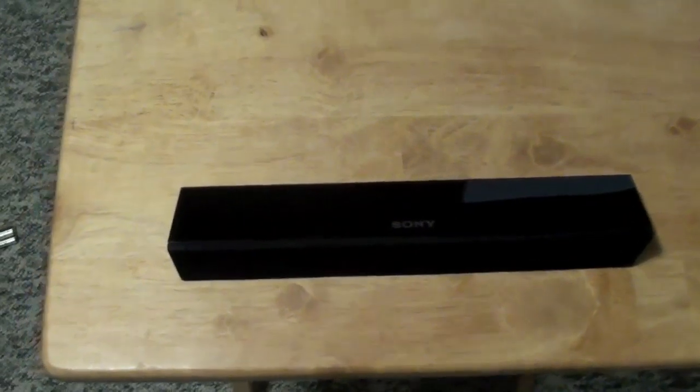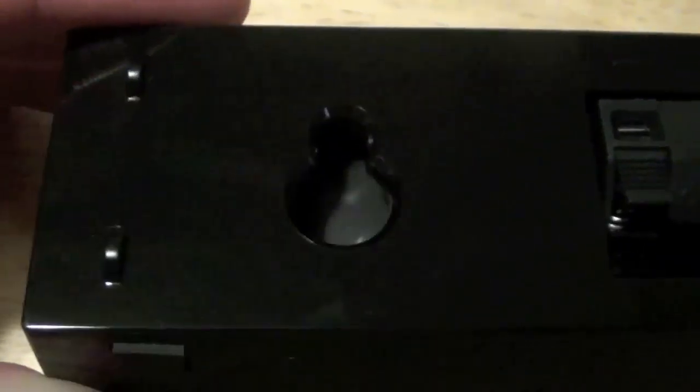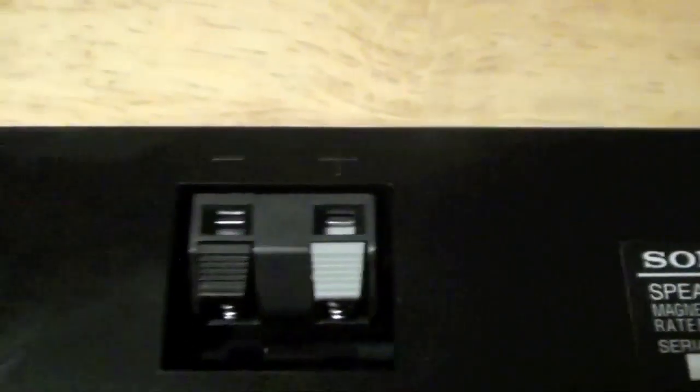Now for a closer look at the center speaker. On the front we have a soft mesh, it says Sony on the top. It has a glossy finish — fingerprints aren't too bad, they go away. On the bottom of each speaker there are rubber feet. You can put a nail or screw in the wall to hang it there, so you can put it on the wall if you want — for example if you have a wall-mounted TV. You plug in your speaker cable there and it says 'center.'